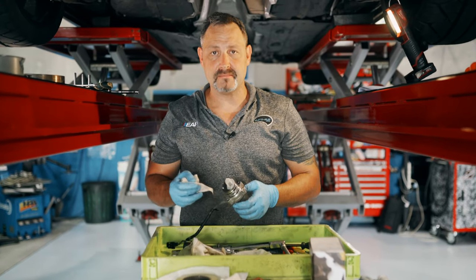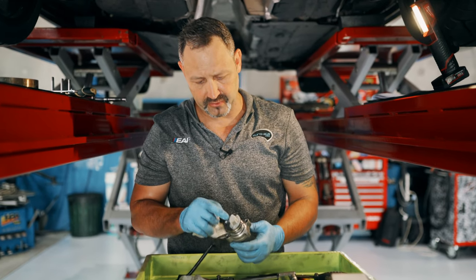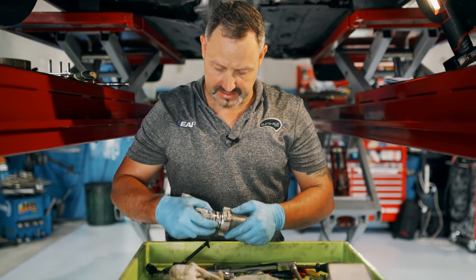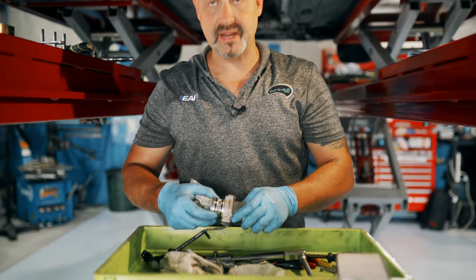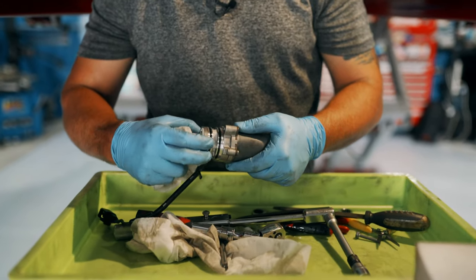Next I'll be putting the Haldex pump back in. Just inspecting, making sure that there's nothing on the mesh, which I've already cleaned off, and making sure that the O-rings are good. Usually you would replace these, but these O-rings were recently replaced about a month ago when we did the service on the Haldex, so they're still fine.